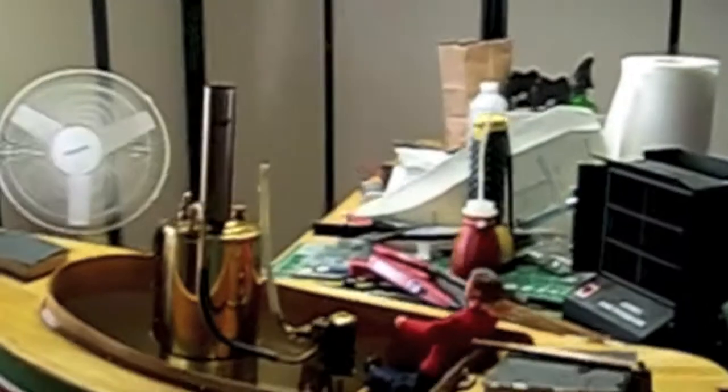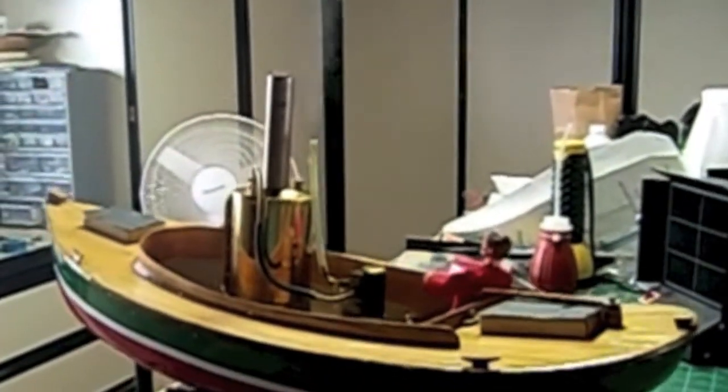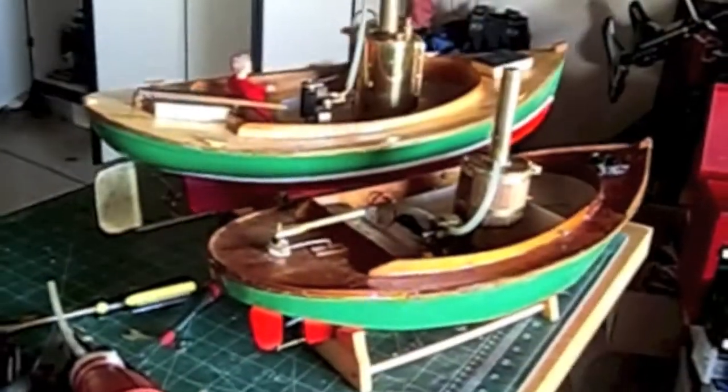That's really pumping away. That's all she's going to have to run.